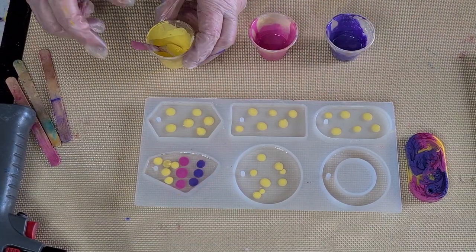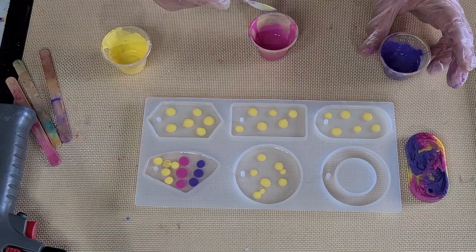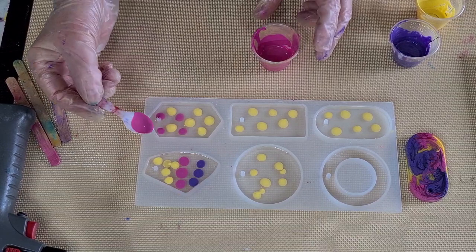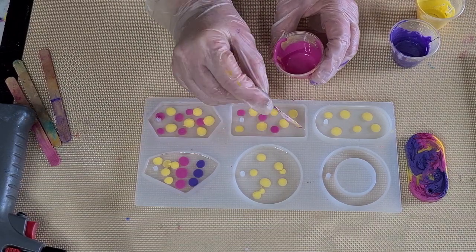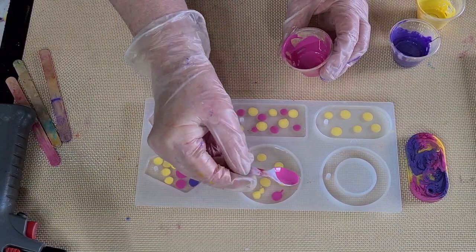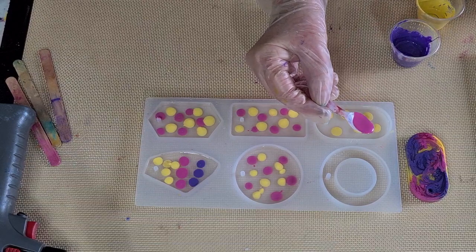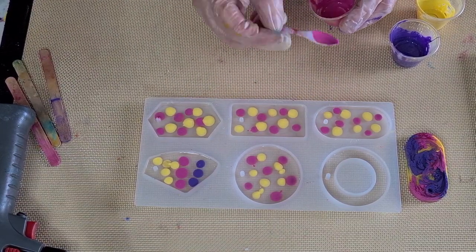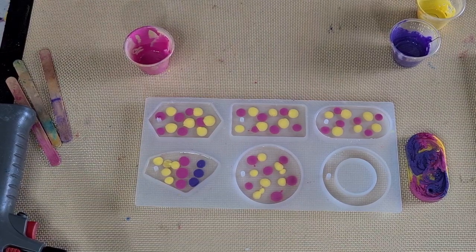That one got a couple more drops but we can go back and add a couple more later. Okay, let's do the pink — one, two, three, four, five, six. Don't do too much colored resin because your resin can only hold so much color, so don't overdo it. Don't make your drops too big — they'll be too heavy and drop straight through. Just little drops on top. Some of it will sink, some of it won't.